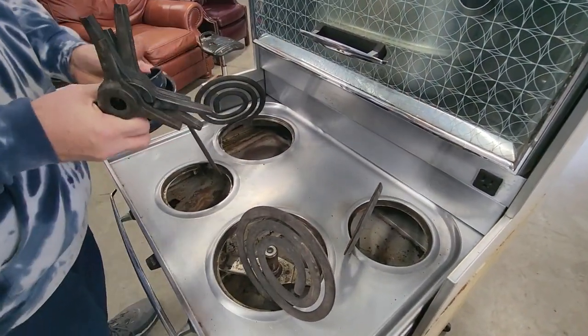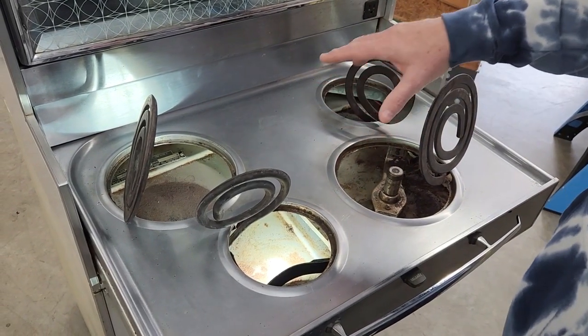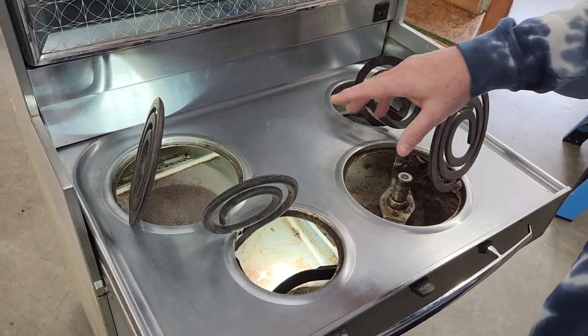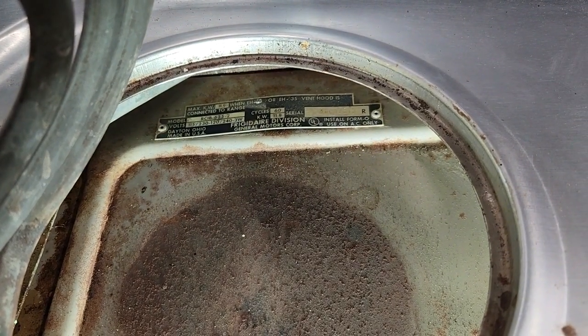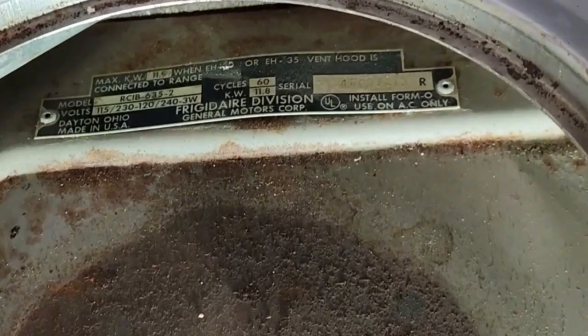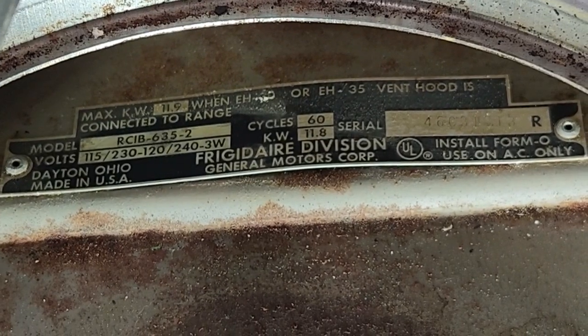These two drip pans have already been removed. All our drip pans and burner supports have been taken out. It's a good time to show you here's where your model number is — right here. We'll zoom in on that. There's your model number at the back left of your drawer.